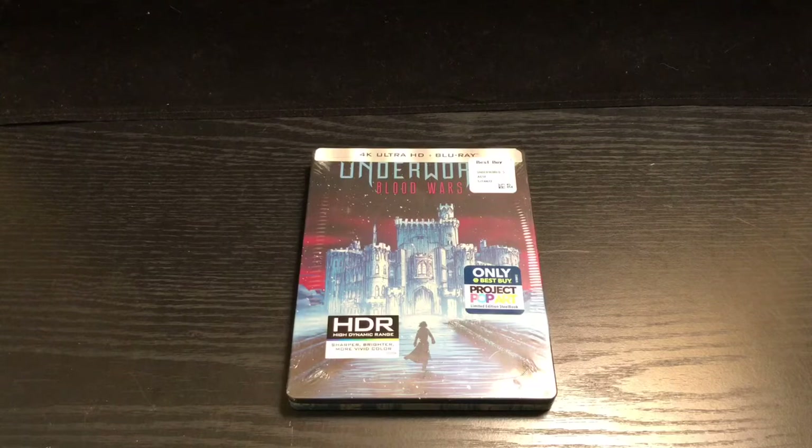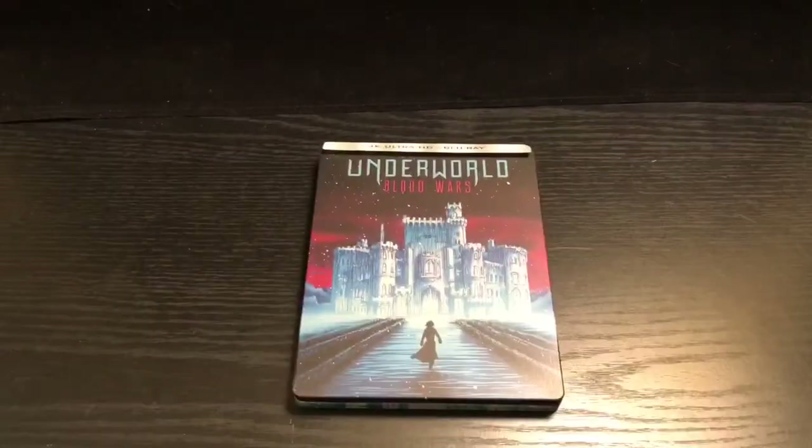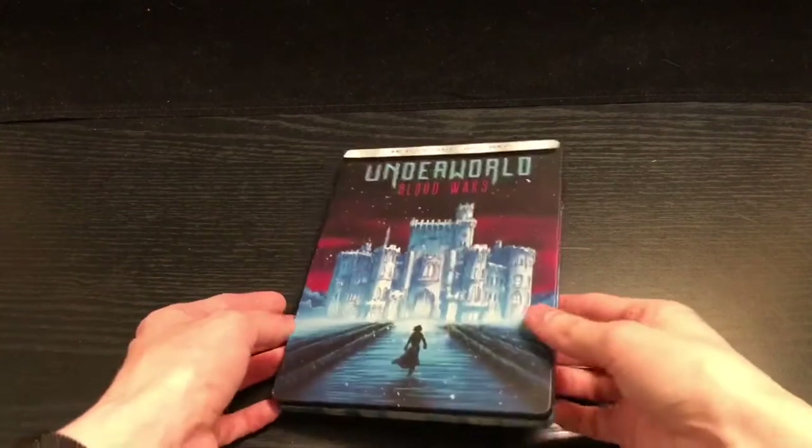Alright guys, Mark DeLama here with another unwrapping for you. Today I got Underworld Blood Wars — this is an only-at-Best-Buy exclusive steelbook, another Project Pop Art one. The ones I've gotten never had inside artwork, which bugs the crap out of me, but this is the only one they had. Outside looks cool. The movie was surprisingly better than I thought — I give it like a 7 to 7.5, it was pretty cool. Let's get on with the unwrapping.